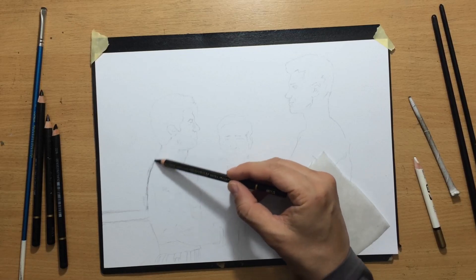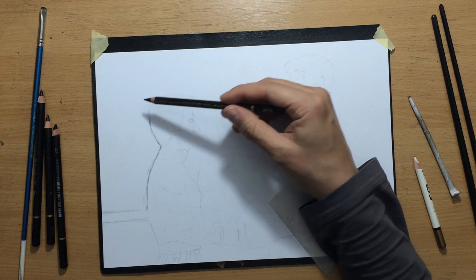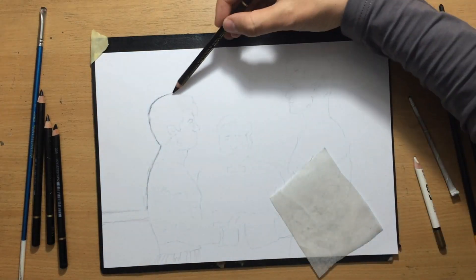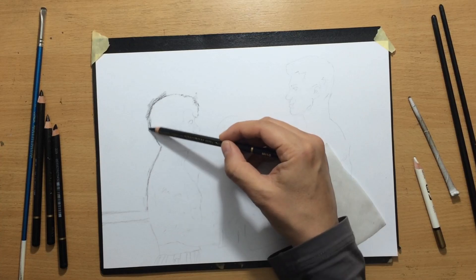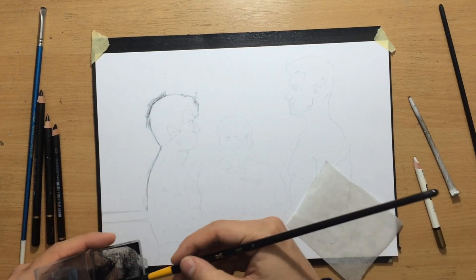I already have a sketch here and the composition is basically these three men in the middle — with Rocky and Drago touching gloves, the ref in the middle, and just a little bit of background. It's mostly a dark background with a few lights.